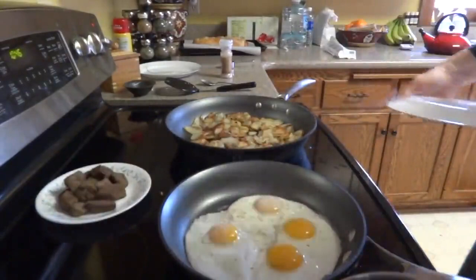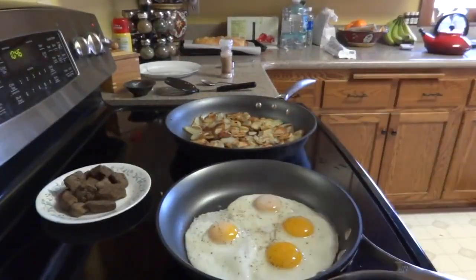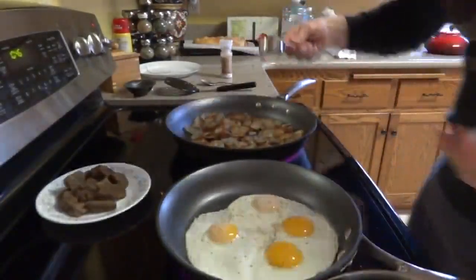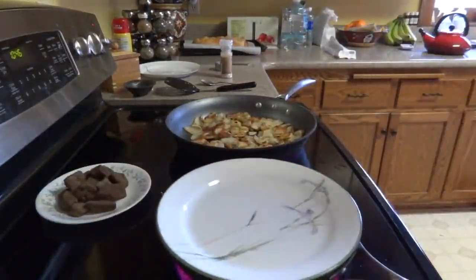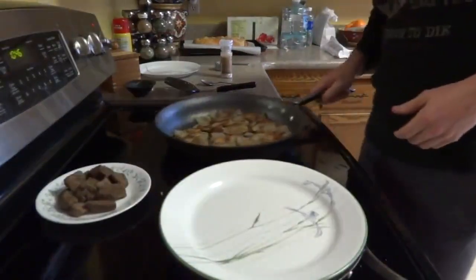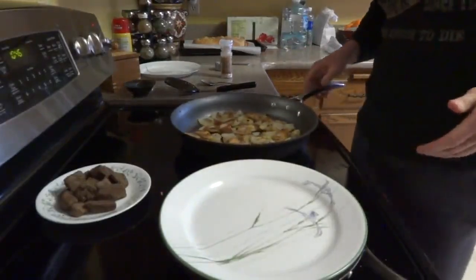As you can see, the runniness is starting to go away. You can see that yolk right there is starting to get a cloudy white color, and that's what I want. I add a little bit more water to create more steam, put the plate back on top, until it's the right color, and that's about it.